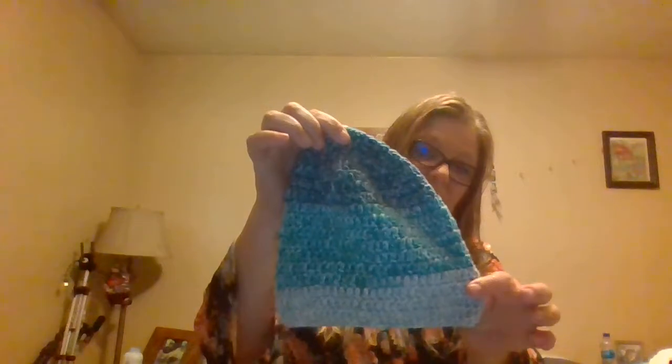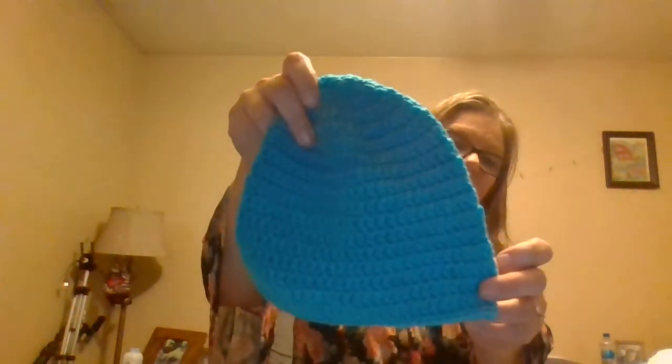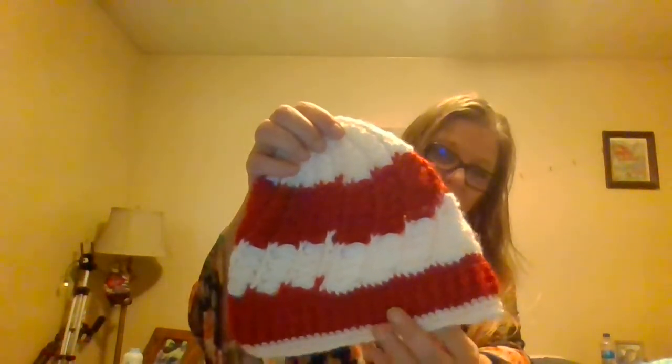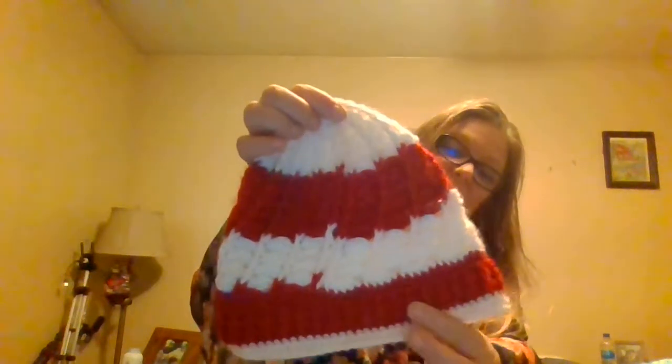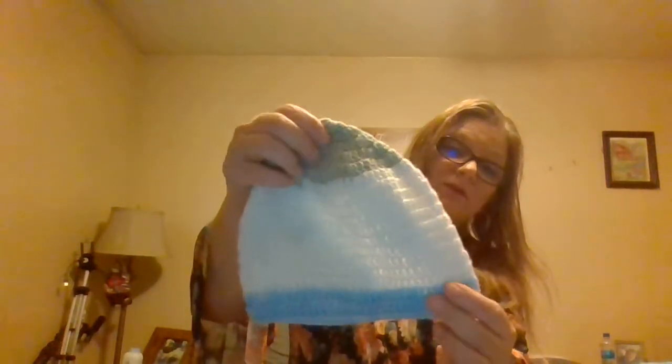Here are a few of the hats that I have donated or I'm about to donate. Most of these are for women — some of them are for men, but I don't have as many men's hat patterns as I do women's. I need to work on that. This is the Divine Stitch. I absolutely love it. I don't remember the name of the person who made the pattern, but I love the stitch — it's so beautiful. I really love the color on this one too, it's so pretty.